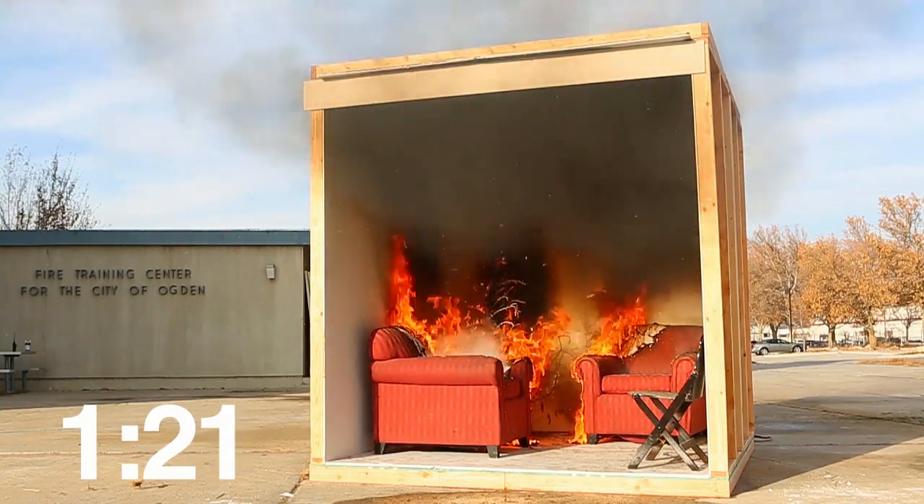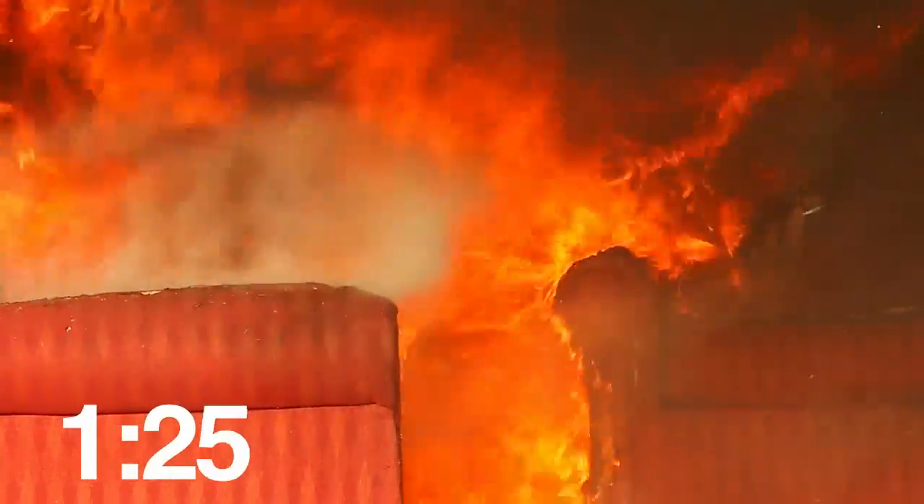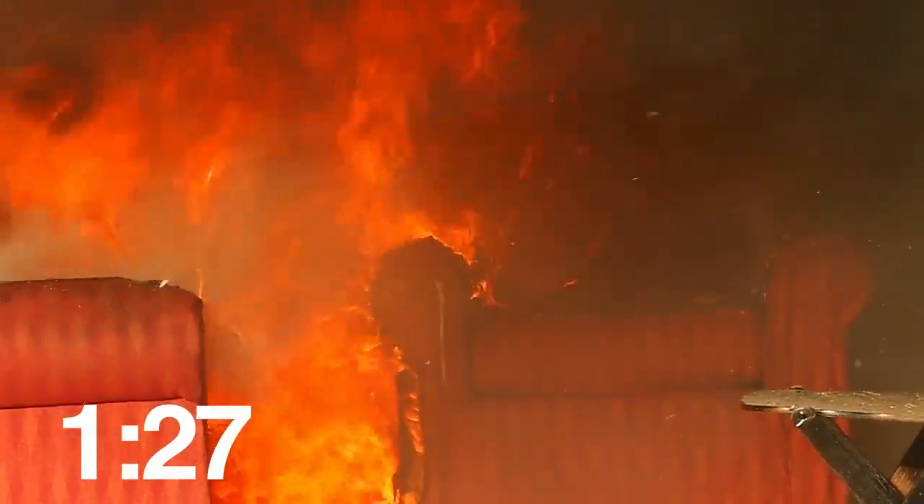Most importantly, make sure you have a working smoke detector in your home. As you can see from the video, it could give you the few extra seconds you need to get out of your home safely.